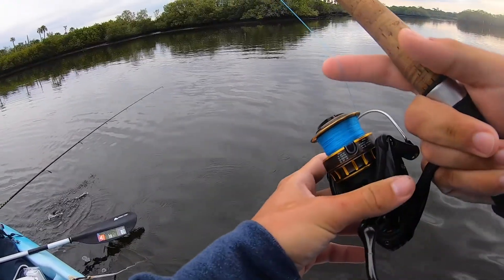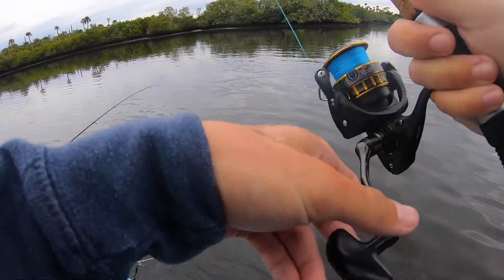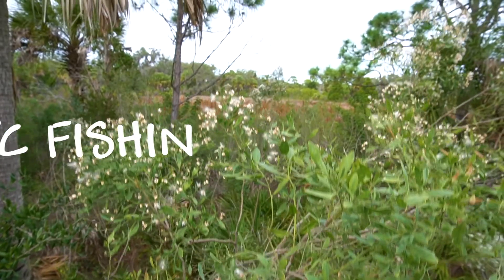Oh there he is! Just got cropped — that's a good fish!